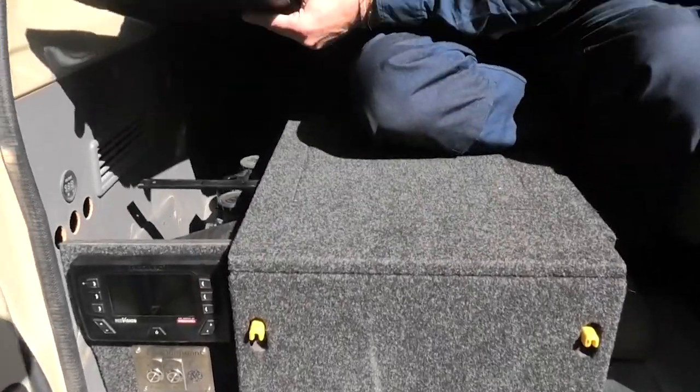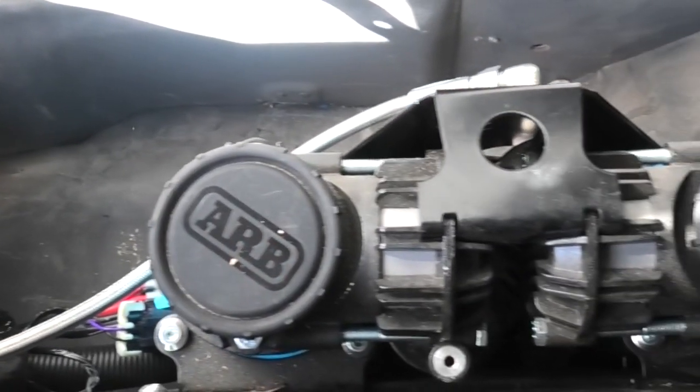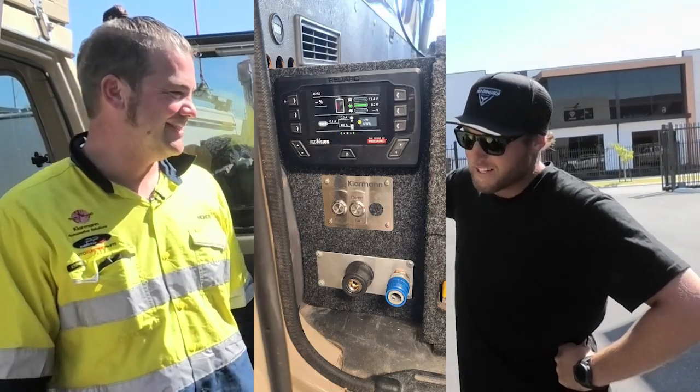We used one of our switch panels for the water pump. The compressor is underneath here so you can just plug in directly there to inflate your tires, and plug in your water outlet there when you're cooking or want to have a shower or something like that. So neat and tidy.